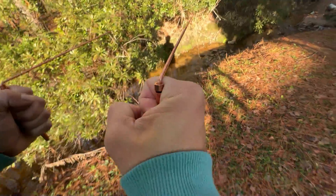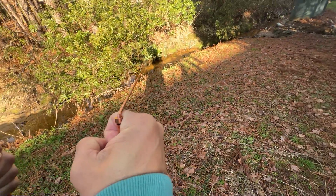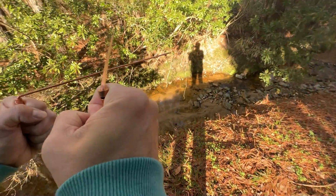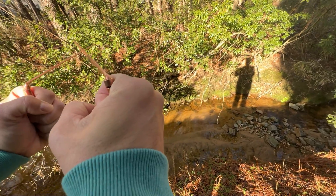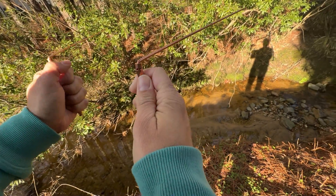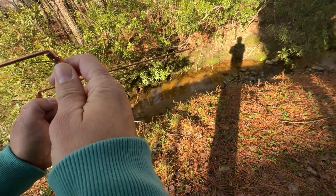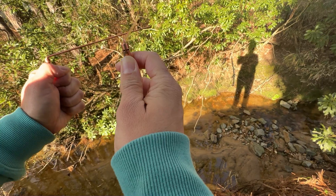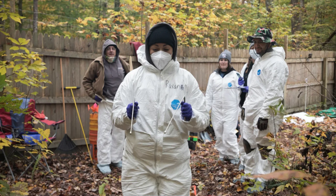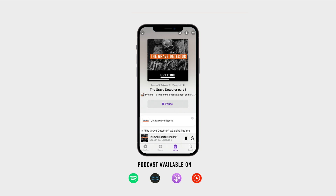Now I'm going to walk away and walk right back to the creek slowly and see if they cross. Sure enough. And now I'm not making these cross — these things have a straw so I shouldn't be able to manipulate the rods. But right now they're crossing. What's happening is it's called the ideomotor effect. If you want to learn more about Dr. Arpad Voss and finding human remains with dowsing rods, check out my new series, The Grave Detector on the Pretend Podcast. Part one is available right now.